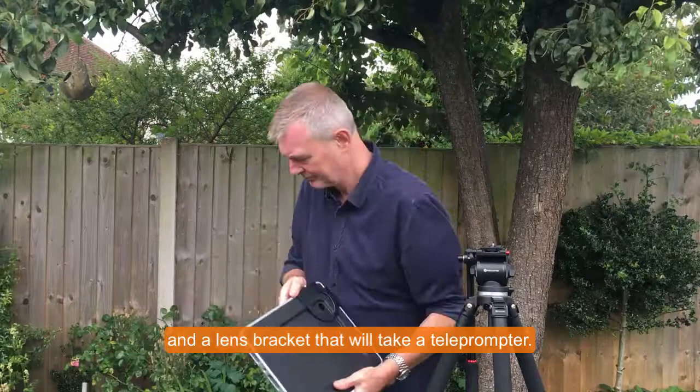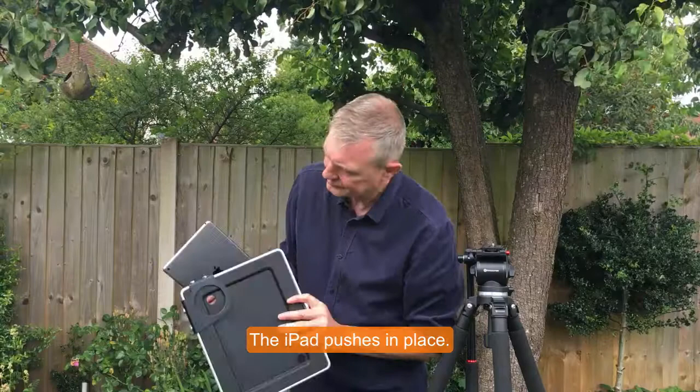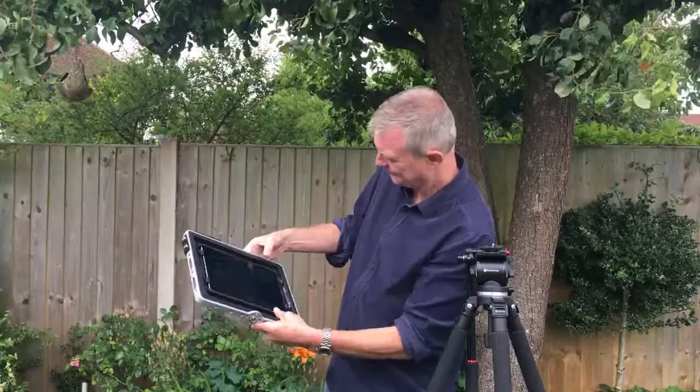The iPad simply pushes into the case and is held snugly in place. There's a version for all iPads. A cold shoe can be fitted to mount it to the tripod.